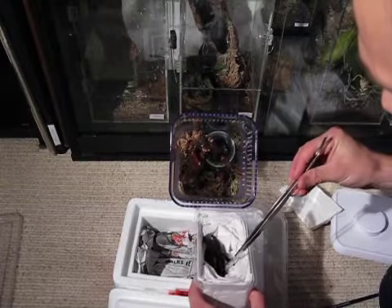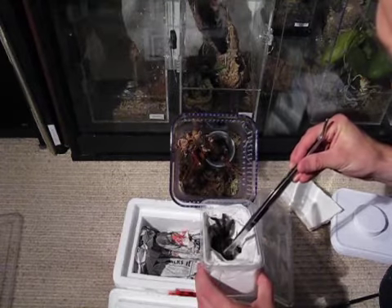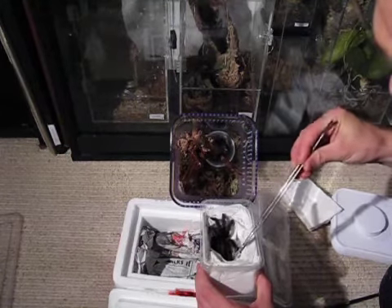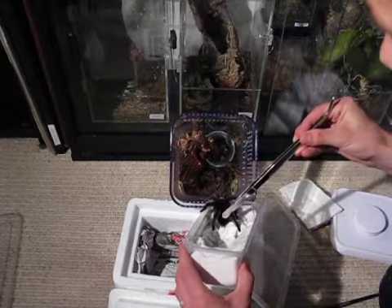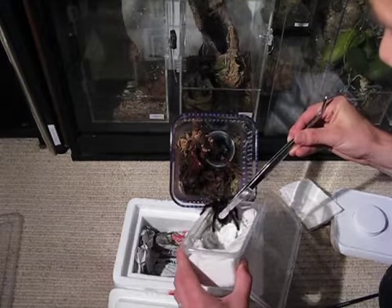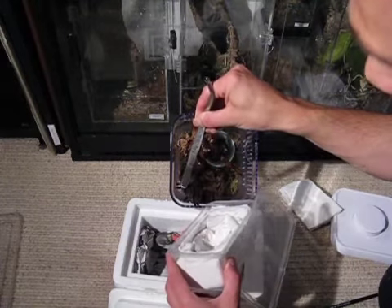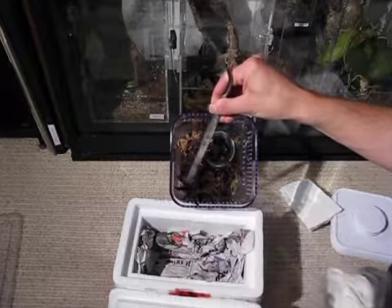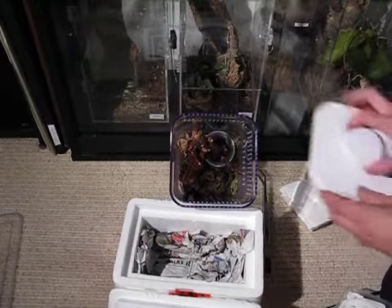He's a good size as well — thank god. I had a bit of a panic that he was going to be a bit small for my female, but no, he's a good size. That's very good.